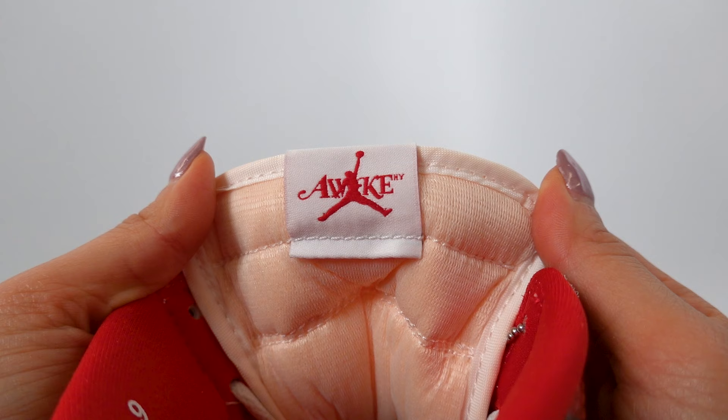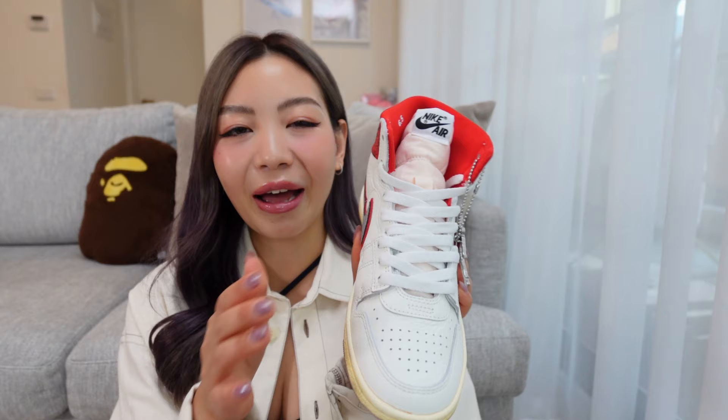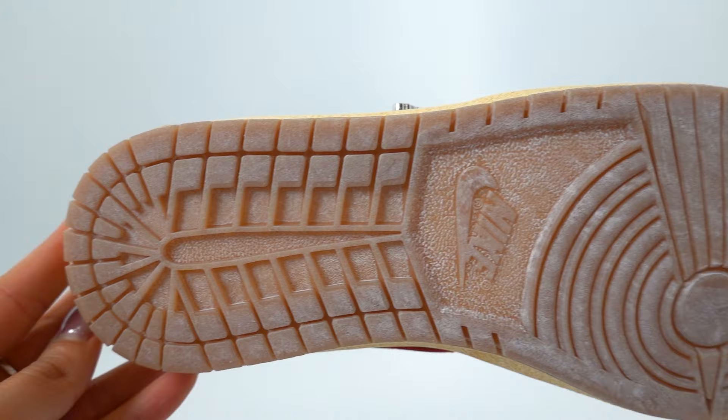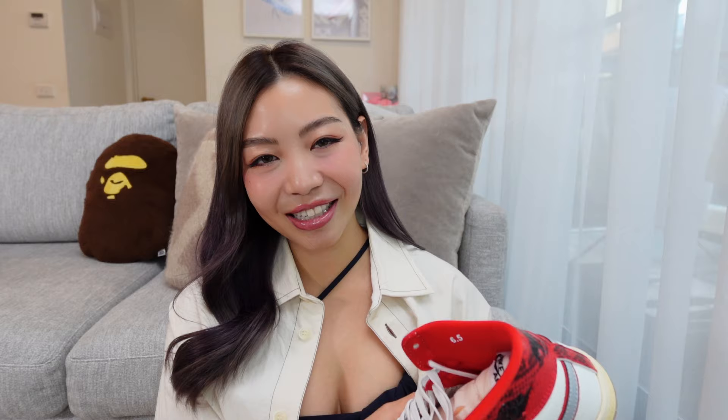Moving on to the tongue of the sneaker, you can see it has the Nike Air tongue tag here. And then on the reverse side, it has the Awake and Jordan co-branding. In terms of laces, you have a choice of these white laces like how I have them at the moment, or you can also opt for the alternative, which is a pair of red laces, which I think would definitely make the sneakers stand out a lot more. So I think I'm going to stick with the white laces. With the midsole, you can see they've done a pre-yellowed, aged sort of look that ties into the gum outsole, because we have an oxidized gum outsole.